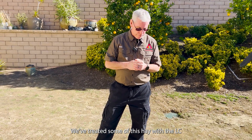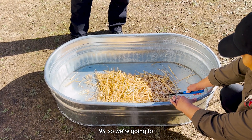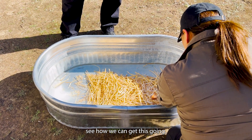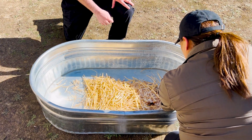I'm going to have April come in here. We've treated some of this hay with the LC-95, so we're going to see how we can get this going. This side is untreated straw.